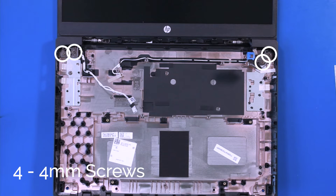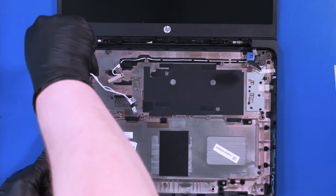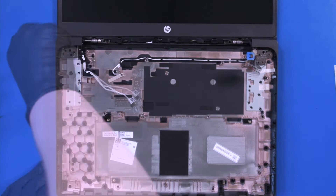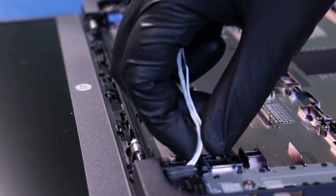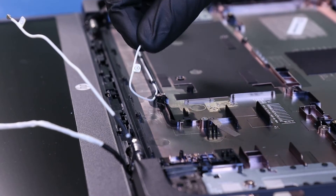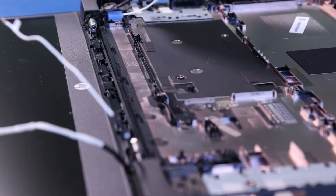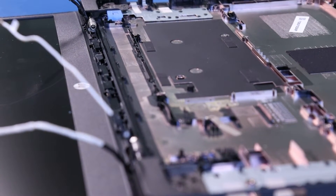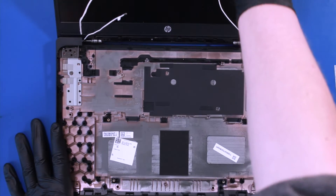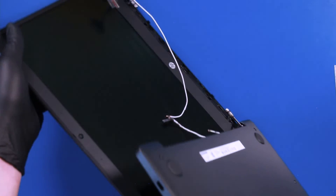Remove four 4mm screws from the hinges. Unseat the cables from their grooves. Fold the unit together and wiggle the bottom cover free from the LCD assembly.